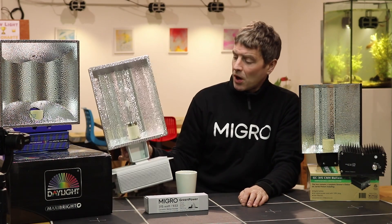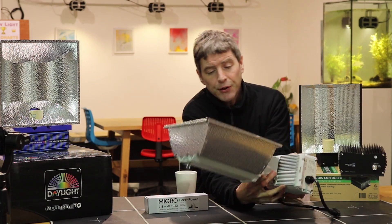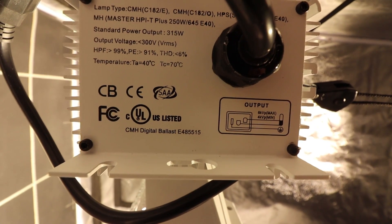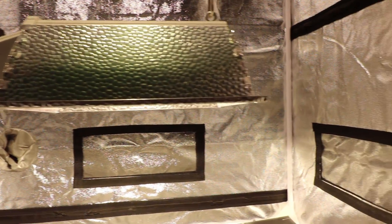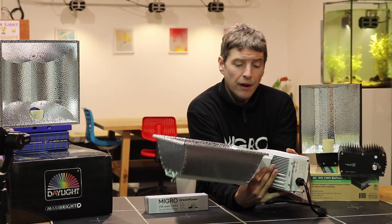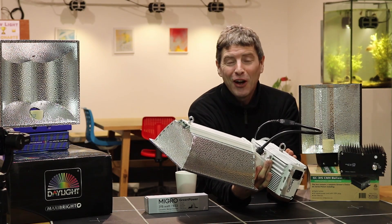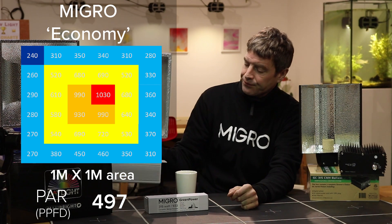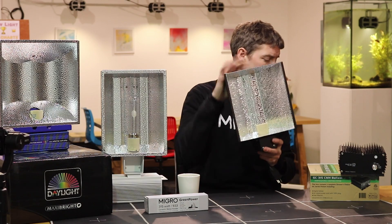Then we have the MIGRO Economy fixture, similar in design and form — the ballast is fitted at the back of the reflector and you hang it with two hanging points. The ballast is rated for much higher operating temperatures than your tent will ever reach, so no concerns there. Unfortunately for MIGRO, although the results are very close, this had the lowest output of the three: a total of 497 PPFD average across the one meter by one meter area.